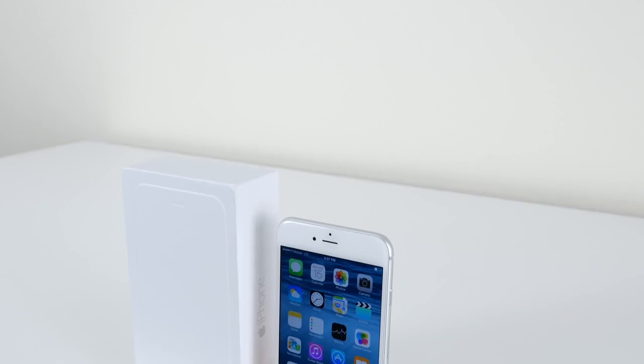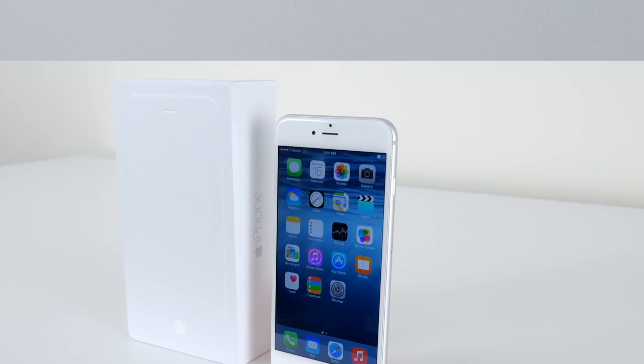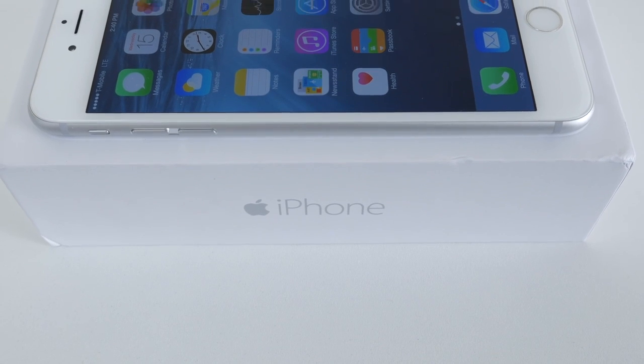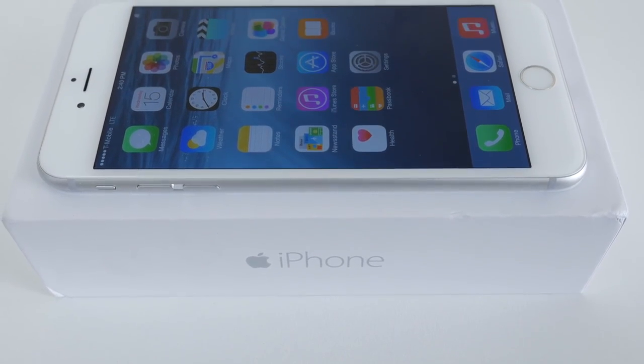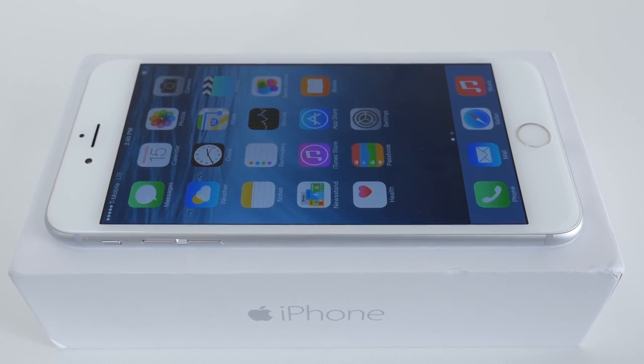What's up guys, it's Janet from Unlocking Universe and today I will be unlocking my iPhone 6 Plus so you can use it with any GSM carrier in the world. To demonstrate the process, I'm going to use the T-Mobile version and unlock it so I can use it on my AT&T network. But you can use this video as a guide for any carrier.